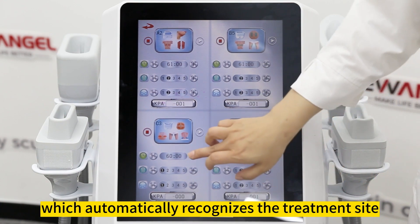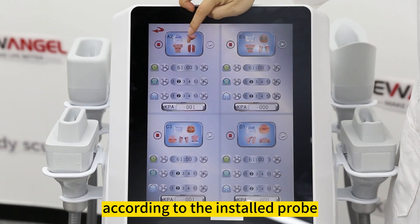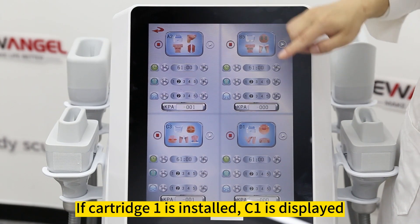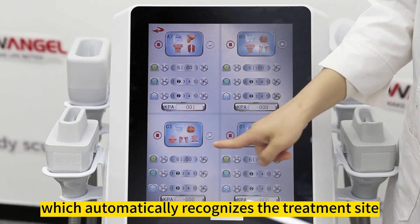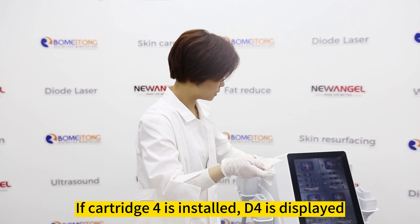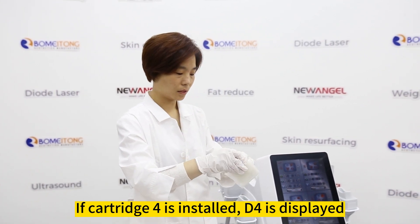C working handle automatically recognizes the treatment site according to the installed probe. If cartridge 1 is installed, C1 is displayed. D working handle automatically recognizes the treatment site according to the installed probe. If cartridge 4 is installed, D4 is displayed.